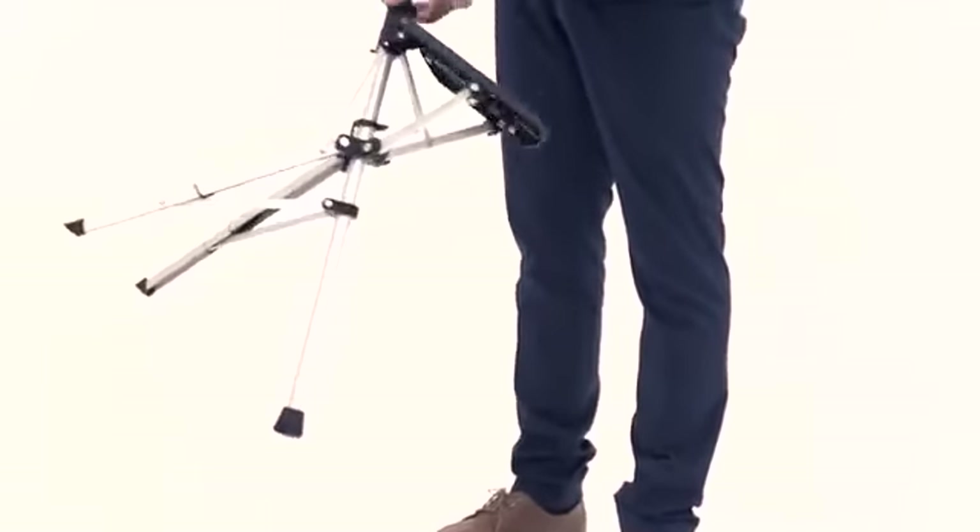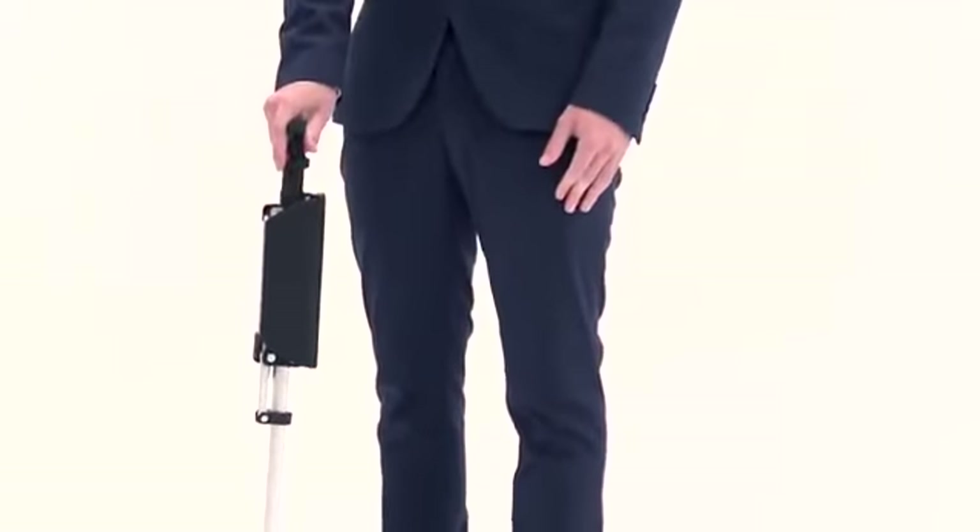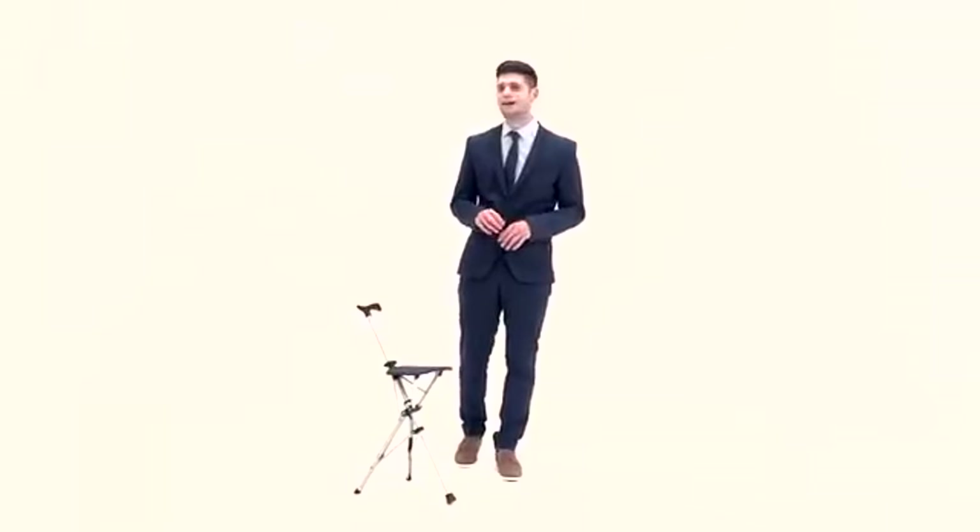The Ta-da chair's two-stage folding and collapsible design does not require any force or strength. In order to ensure its safety and durability, the Ta-da chair has used the most strict EN standards as a testing reference.